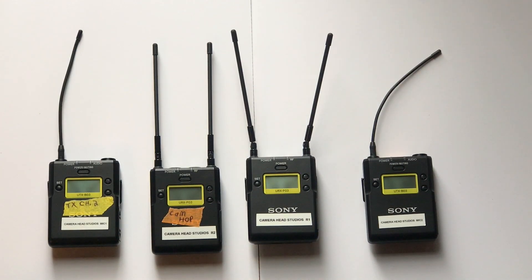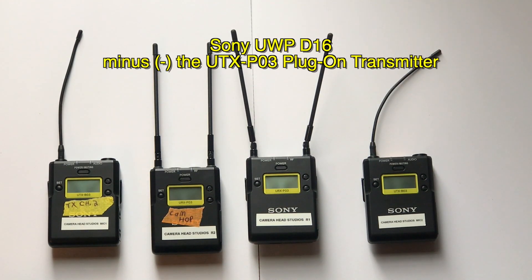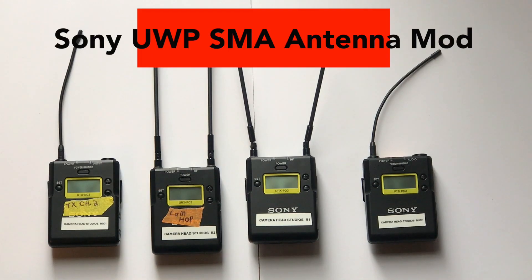What we have here is Sony's UWP wireless system that I've had for quite some time. I always wondered if I could mod the antennas — kind of do an SMA mod.